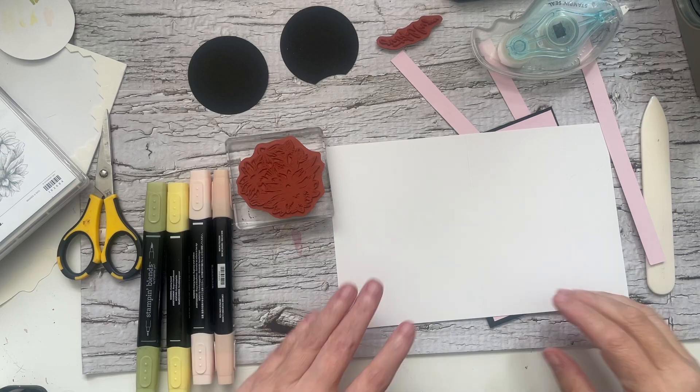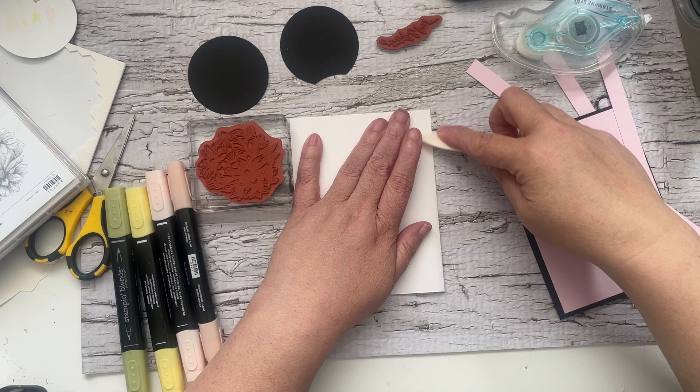Hey, hey, crafty friends. It's Andrea from Prairie Sky DIY, your Stampin' Up Demonstrator in Manitoba, Canada. Scrap attack.